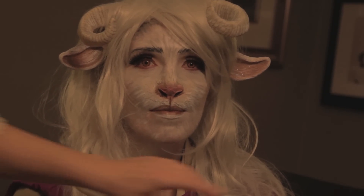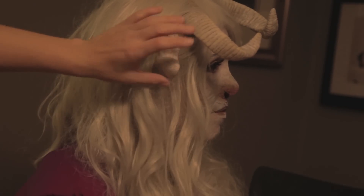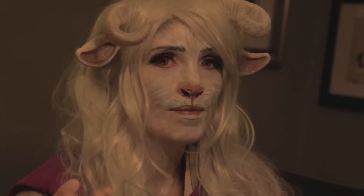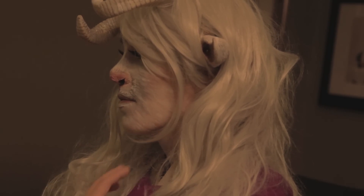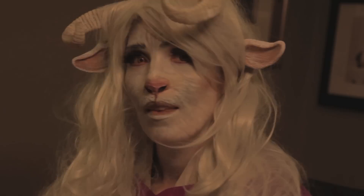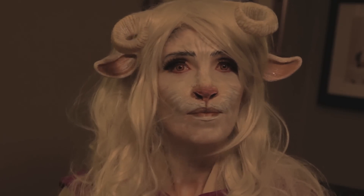This is our finished look. Turn this way to see the side — we have the ears and the horns. Turn the other way — the other ear, the horns, and her bangs. And she's all done!